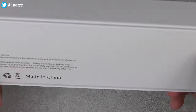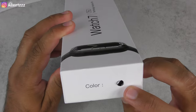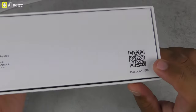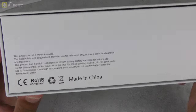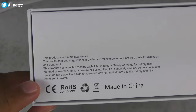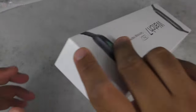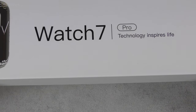The box reads 'technology inspires life.' There's not much around the box — it comes in five different colors and we've opted for the black version. There's a QR code to scan on your smartphone to download the required app, and some information stating it's not a medical device, a few trademarks, and made in China. Let's open it up and check out the smartwatch.